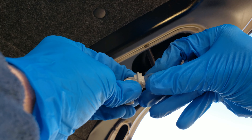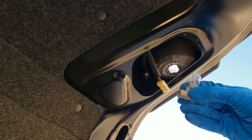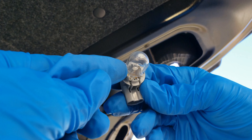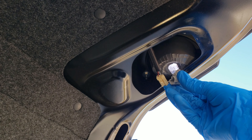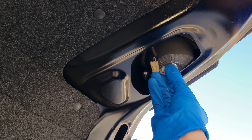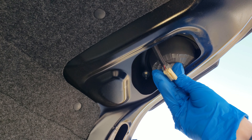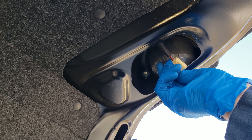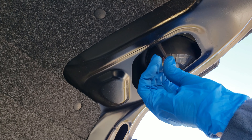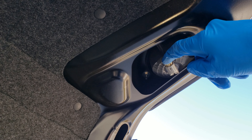We're just gonna push the new bulb in, and then that one slides right in really easy. Then when we put this back in, we're gonna line up the notches here with the notches in the cover. Once we have that in, all we're gonna do is turn it clockwise — less than a quarter turn — and you'll hear it snap right back in. We'll put the power clip back in here.